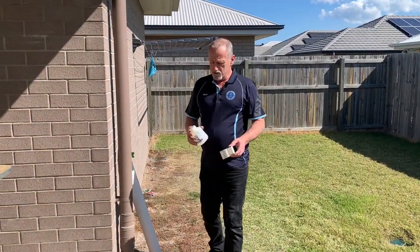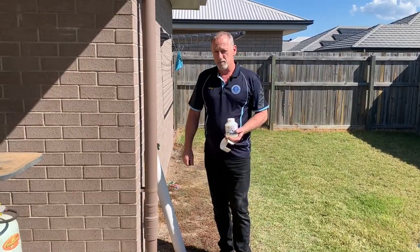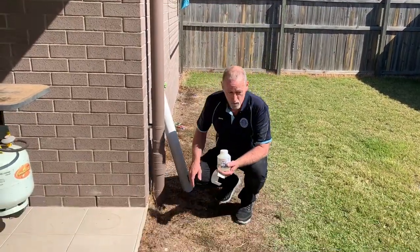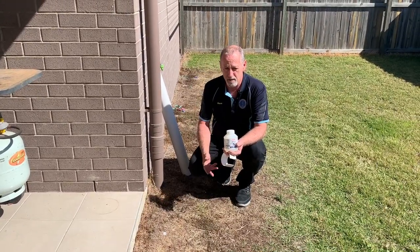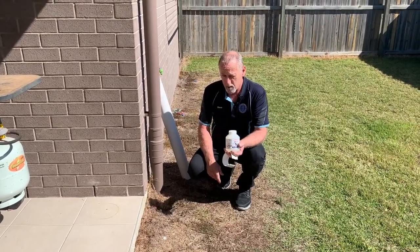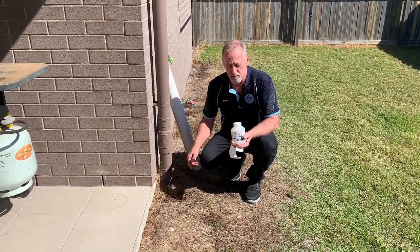Hi, it's Dave here from Focus Building Inspections. Today we're looking at leaking downpipes. So often when we do our gardening — our cutting, mowing, and whippersnippering — especially the whippersnippering, we end up with a crack line at the base of our downpipes.